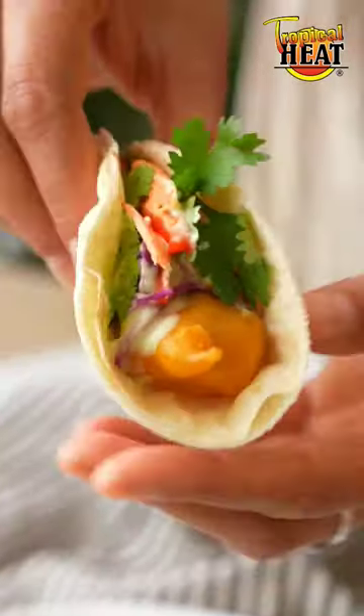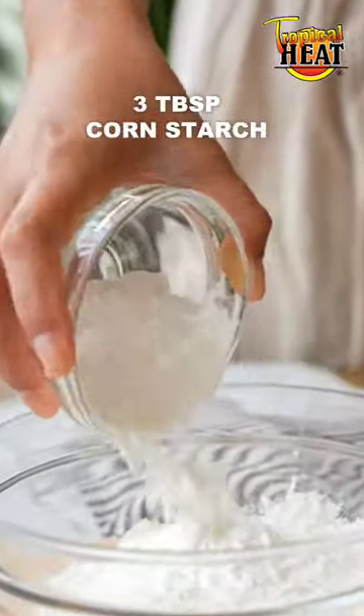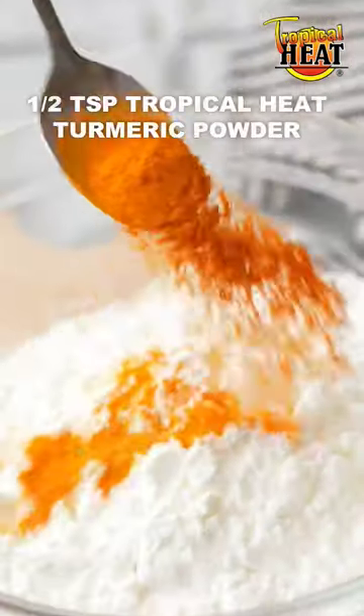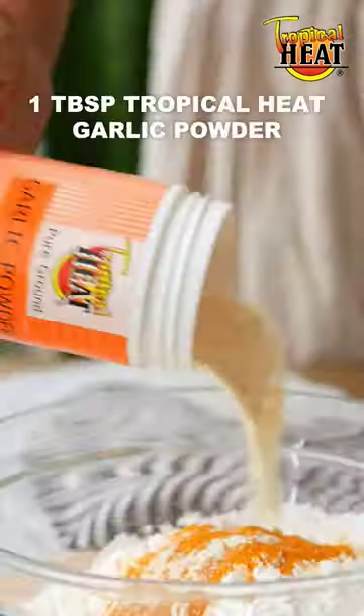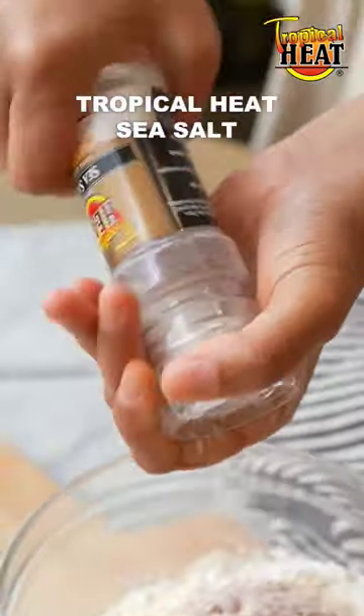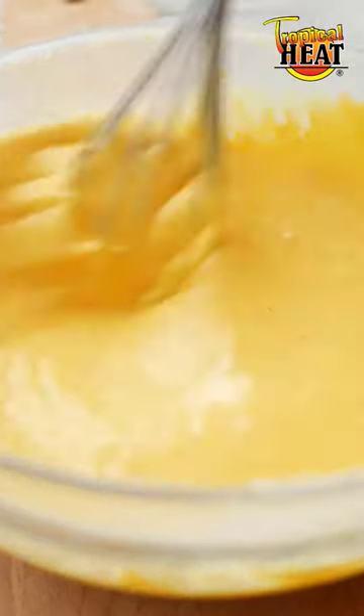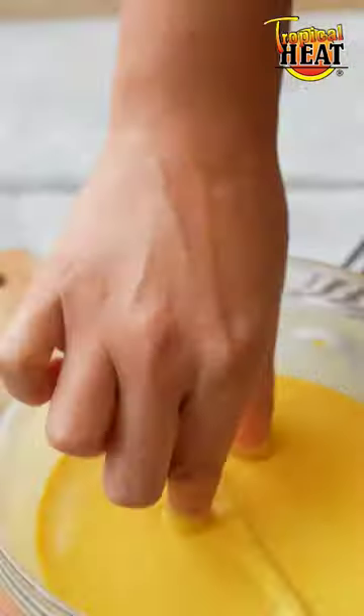If you love fish, this needs to be your next meal, so here's how you make it. Into a bowl add some plain flour, cornstarch, tropical heat turmeric powder, some garlic powder, some onion powder and lots of sea salt. Whisk and then add some soda water or beer if you'd like and whisk to form a smooth batter.